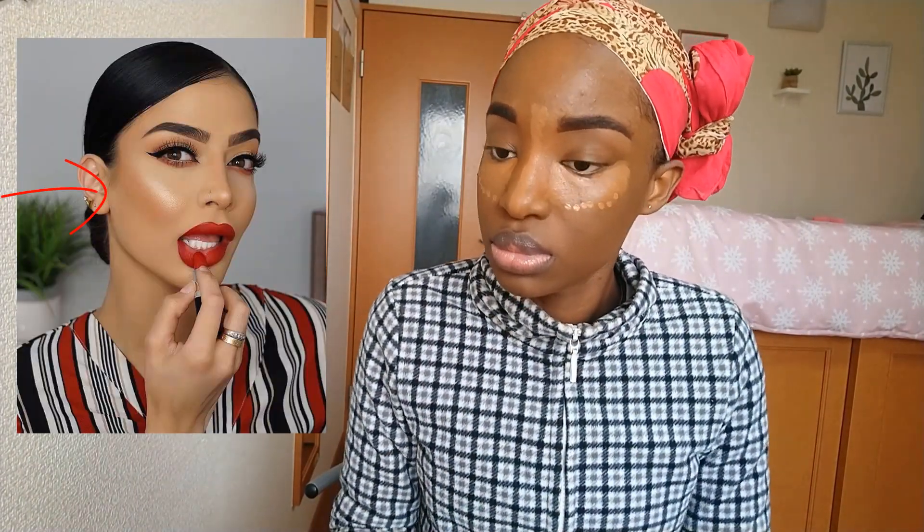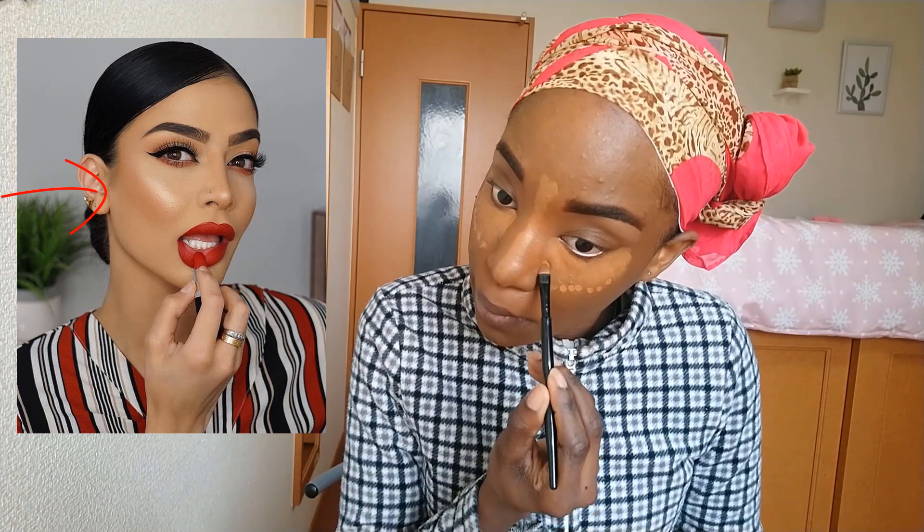Adding some more concealer to the outer areas — guys, do you see that glow? That is what I'm attempting to achieve.